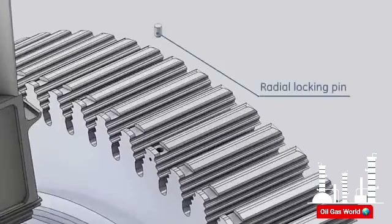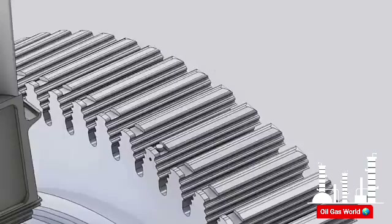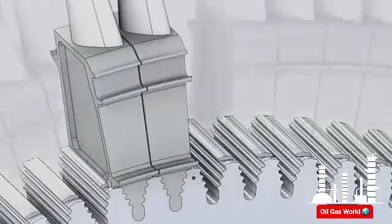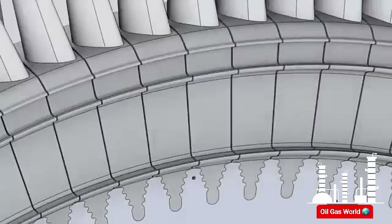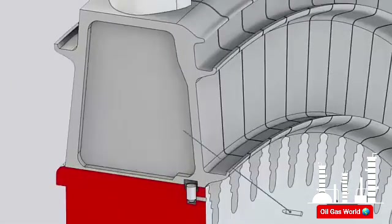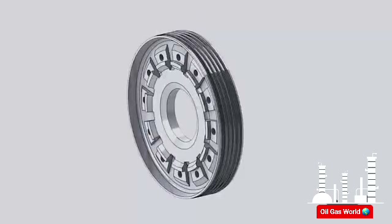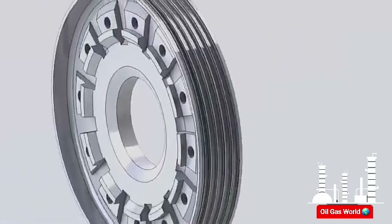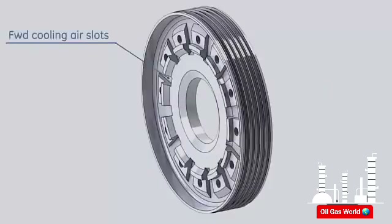The buckets are prevented from moving axially by the D key arrangement. A radial locking pin is installed before the first bucket, then the first bucket is installed and locked in place by the D key. This is repeated for the next 90 buckets. The last bucket is installed and an axial locking pin is inserted on the locking bucket dovetail; this pin pushes the radial locking pin to hold the last bucket in position. The first wheel spacer is located between the first and second turbine wheels. The spacer function is to define the axial position of the turbine wheels. The outer diameter of the spacer carries the diaphragm sealing lands. Slots are machined on both forward and aft faces for cooling functions.